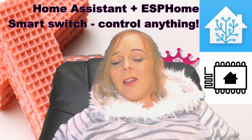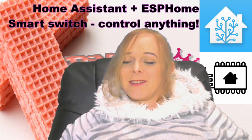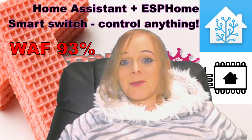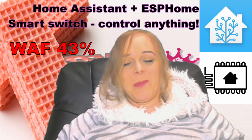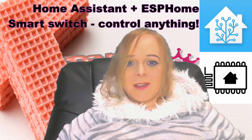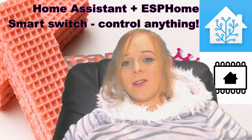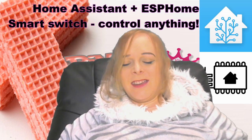Hi guys, Jenny here again. Now we all know how important it is to keep our WAF points in the positive figures. I'm no exception to this and we all get those moments where things don't work and our other half isn't really happy about it. So when my wife said to me, can I have a smart switch at the side of the bed so I can turn everything downstairs off when I go to bed? I said yes.